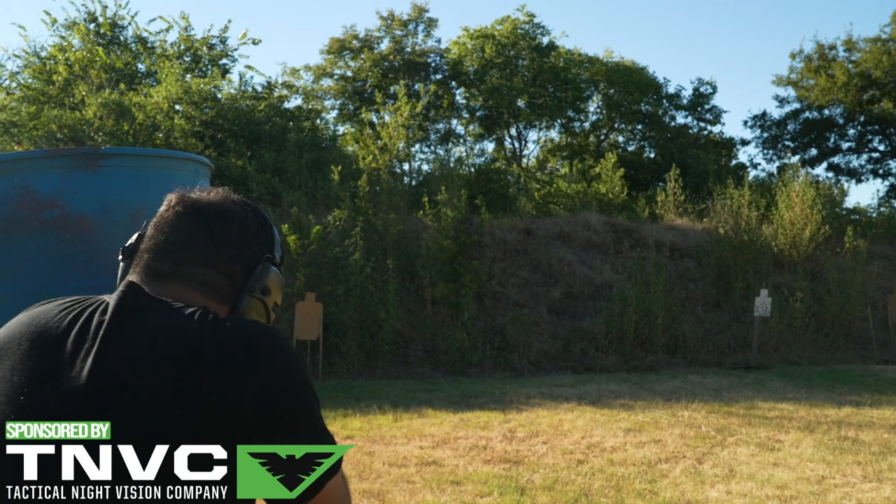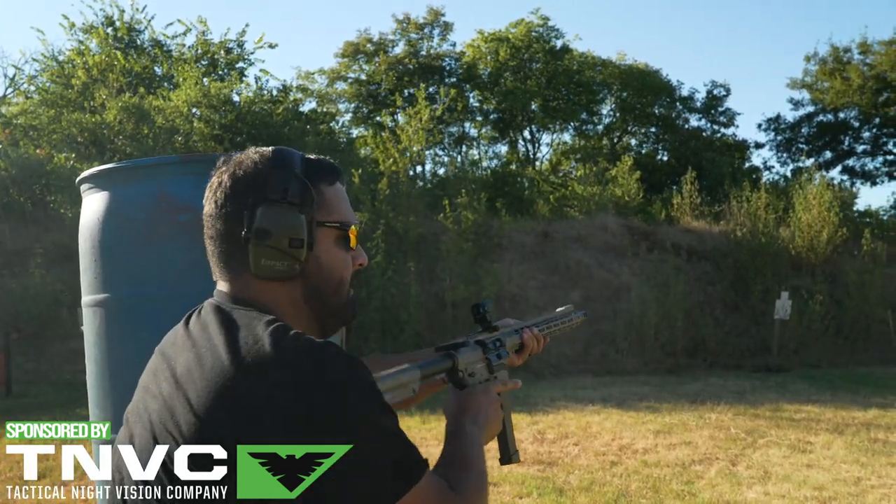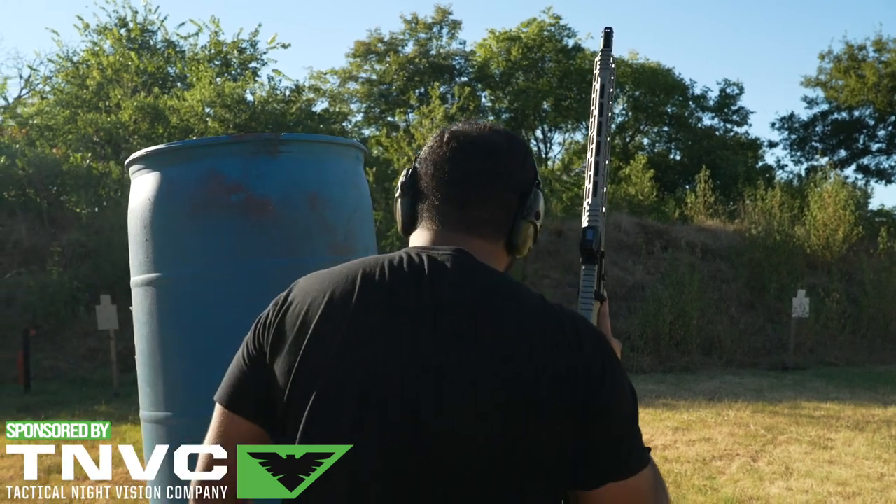Because you're not really worried about the battery, this sits as a really cool piggyback red dot or offset red dot for if you have an LPVO or something like that. I do think that this serves a pretty cool purpose there.